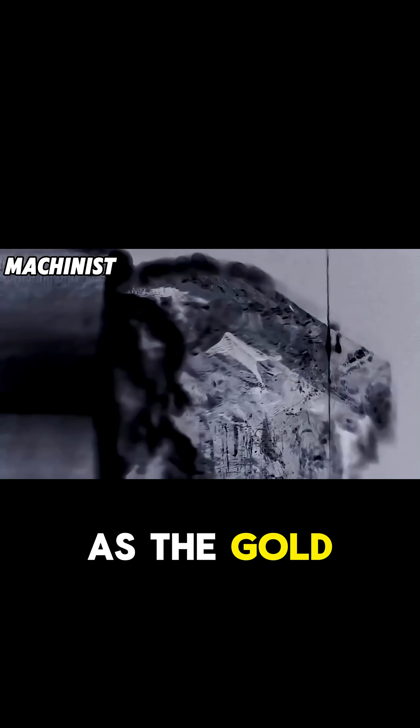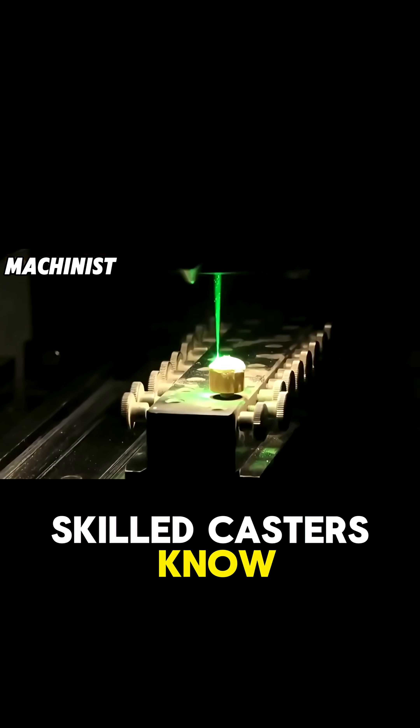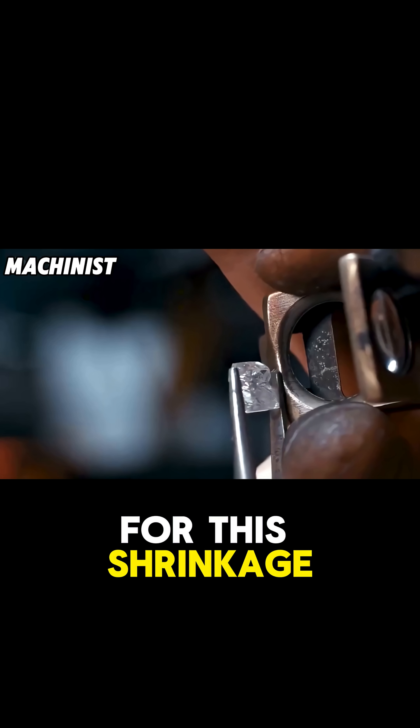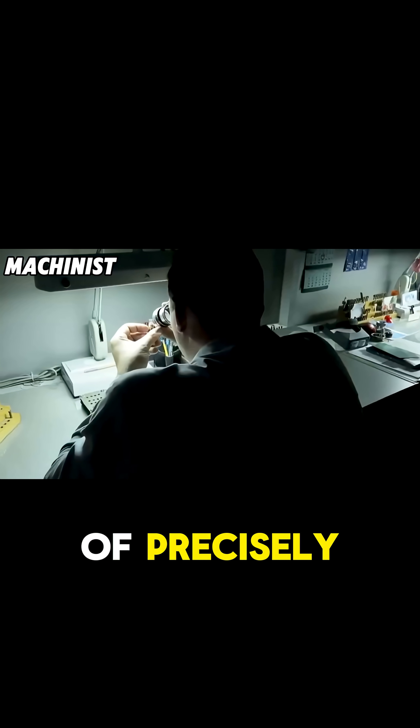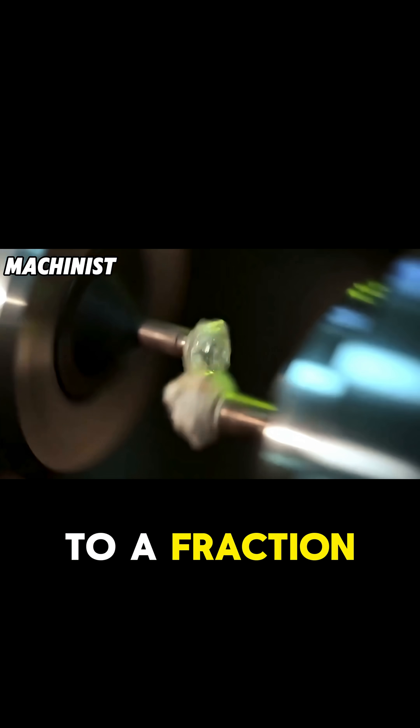As the gold cools, it contracts slightly. Skilled casters know exactly how much gold to pour to account for this shrinkage and end up with a bar of precisely the correct weight — we're talking about precision down to a fraction of a gram on a 12 kilogram bar.